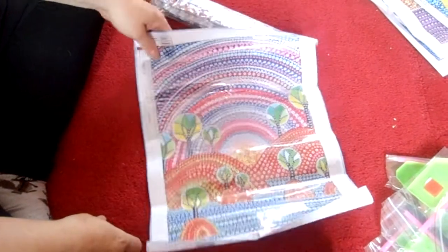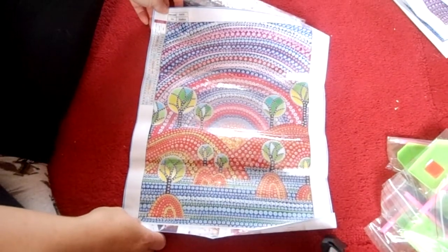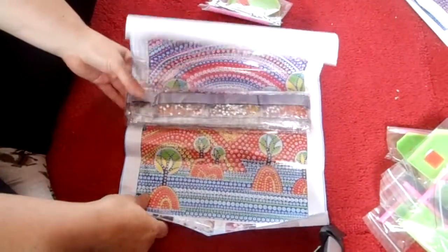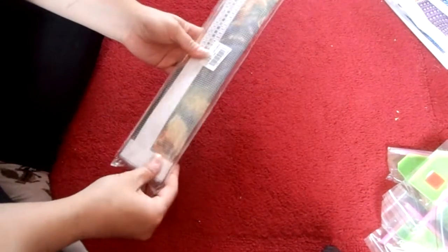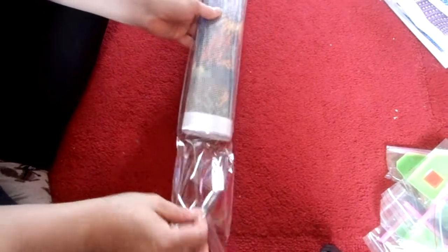Oh no, I bought it three times — how have I done that? That's another one to go on the selling pile. I don't know how I manage that. Never mind — it's a nice picture but I don't want to do it three times, then I'd really have a problem.